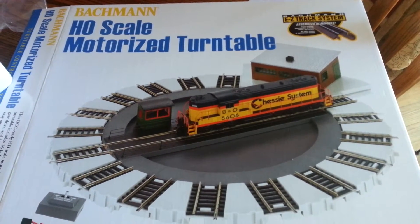The Bachman motorized turntable. I ordered this Bachman turntable and I could not find very many videos on YouTube that could help me with it, so I'm making this one today.